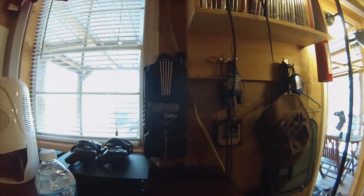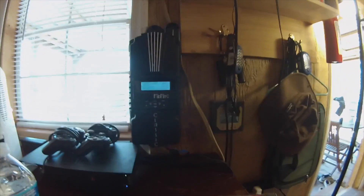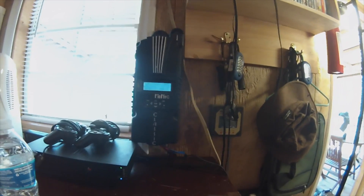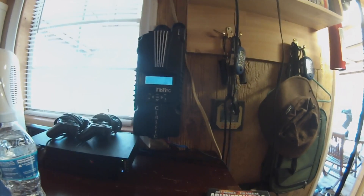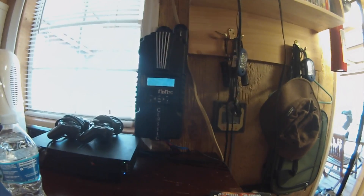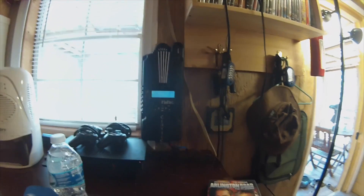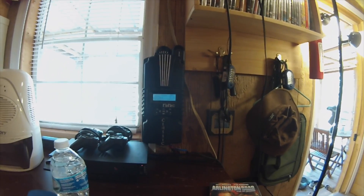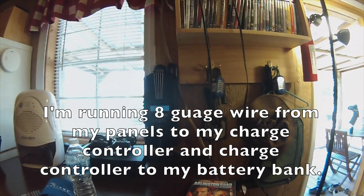A very important piece of this solar system is the charge controller. I have the Midnight Classic 150 — this thing is the bomb. It's my third one; I bought cheaper ones that didn't last long, so I ponied up the money. It's overkill for what I'm using it for, but I wanted quality in case I can't replace it in a grid-down situation. Right now I'm bringing in 150 watts and I'm in float because the batteries are full.